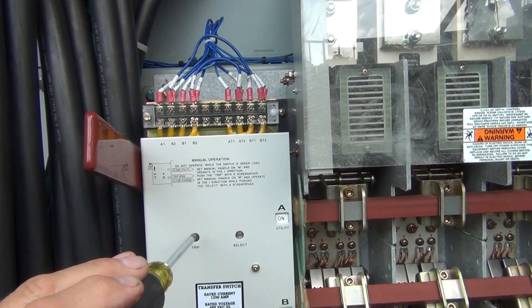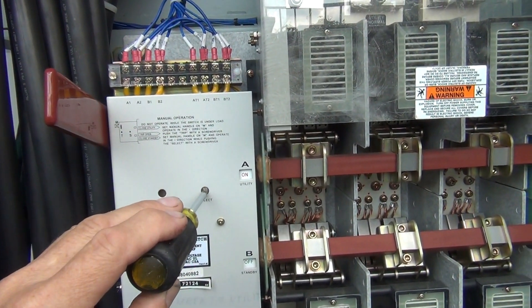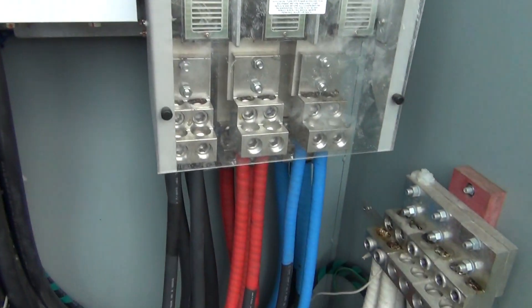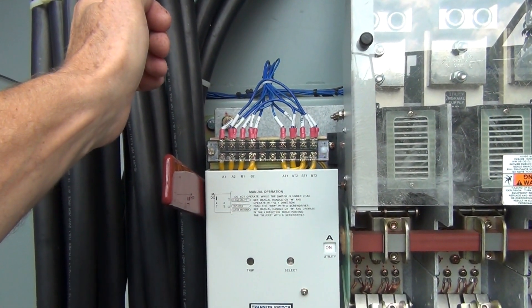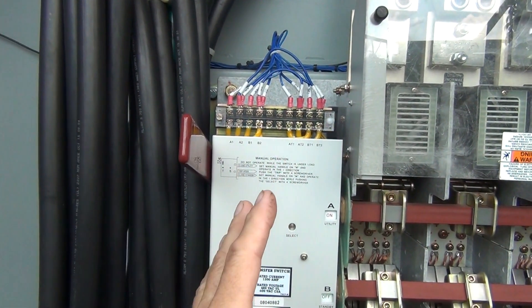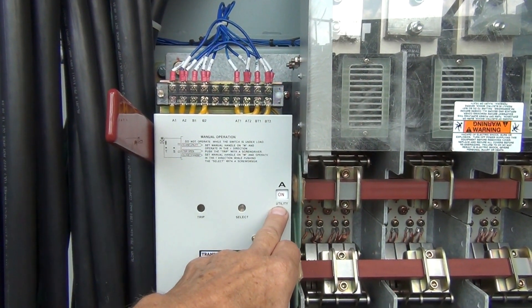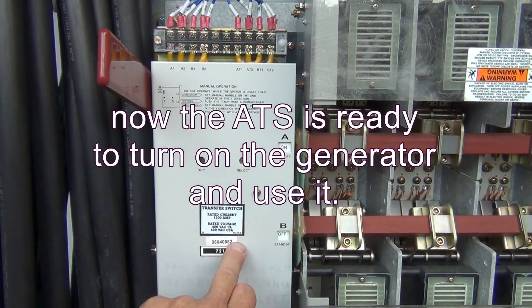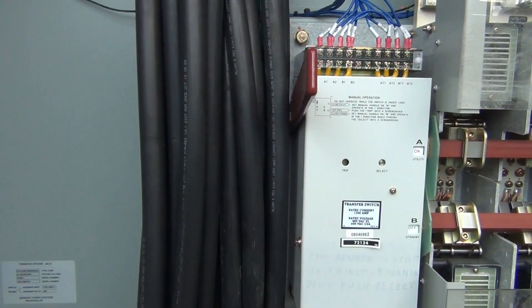To put it into generator power manually, again trip this with a screwdriver — get the screwdriver inside the hole and trip it. Now push the screwdriver inside this hole with one hand, hold it, push it in and hold it, and with the other hand lift this handle again. The transfer switch will go to: utility side off, standby on — and you will be in the generator position.